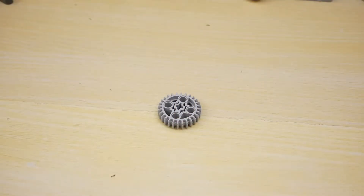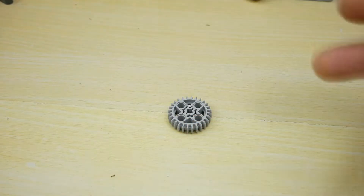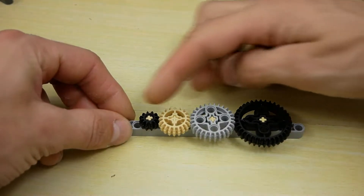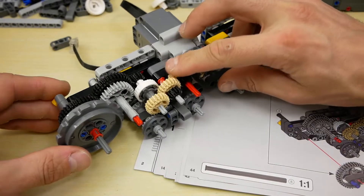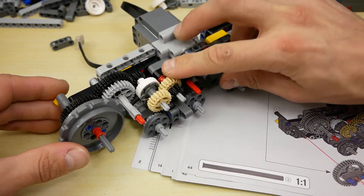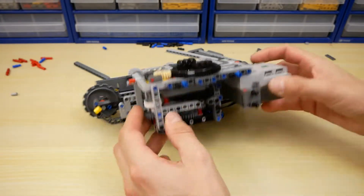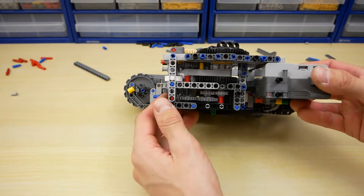Here you can see 28 T's gears like in the Harley Davidson motorcycle. The chassis reducer has many gears and it's cool. The chassis is symmetrical, and in the center we can see one more reducer to rotate the superstructure.